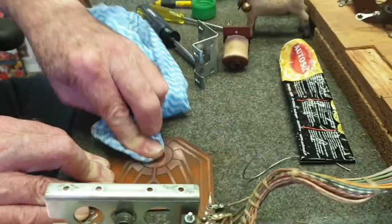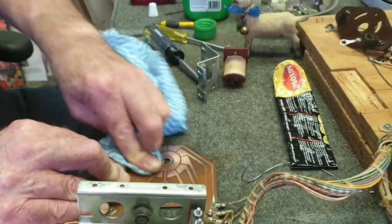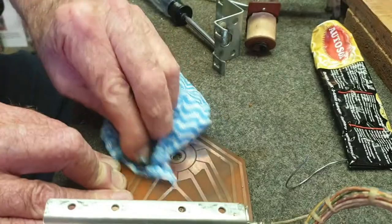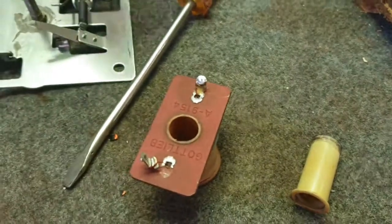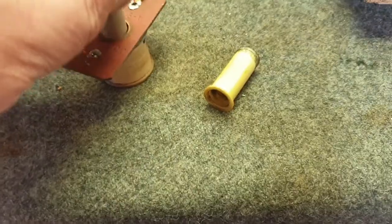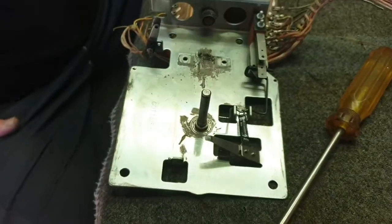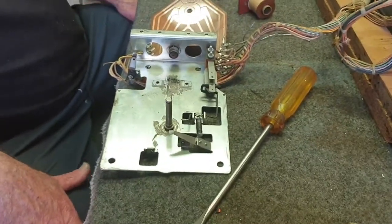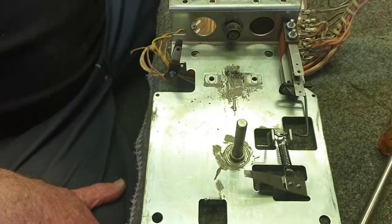No doubt we'll also change the coil sleeve — we've got them in stock so we'll change that. There's a new one right there, so in that goes straight away and we're ready to go. We'll come back with part two in just a moment and show you what else we do. We're just going to clean all that crud off right now.